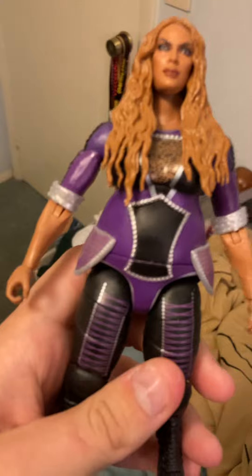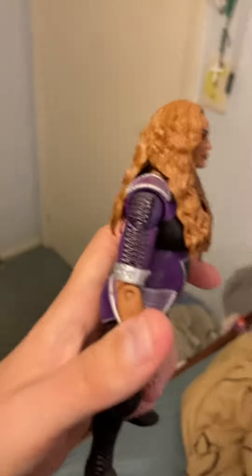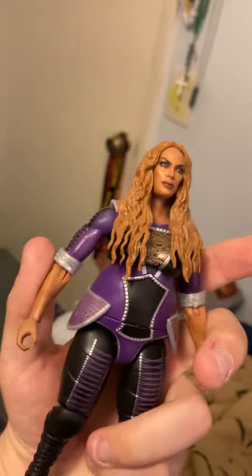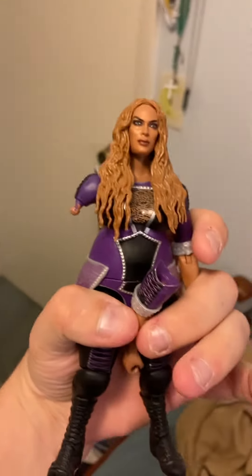There is something wrong with the leg — whatever Mattel did with the leg, I guess they put it on wrong or printed it wrong. And when you try to put Naya's arm in, look what happens — the arms would snap off like no problem.